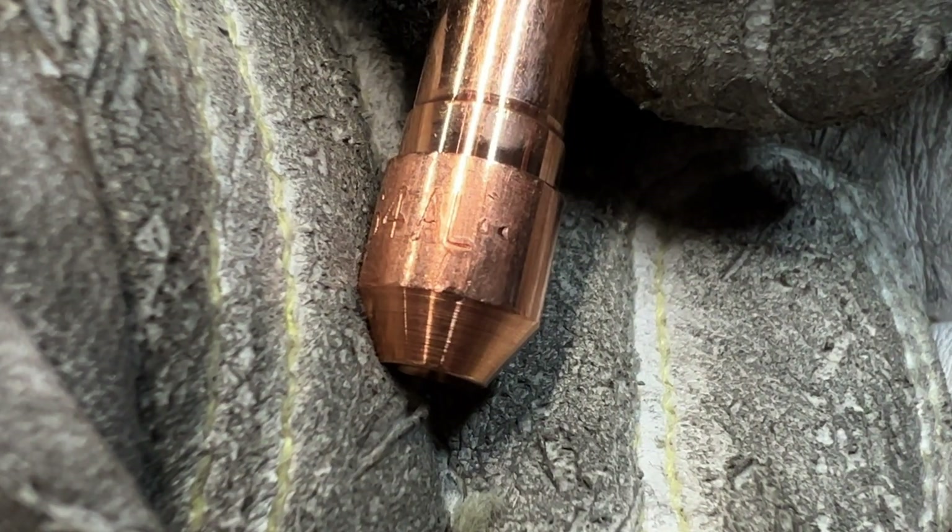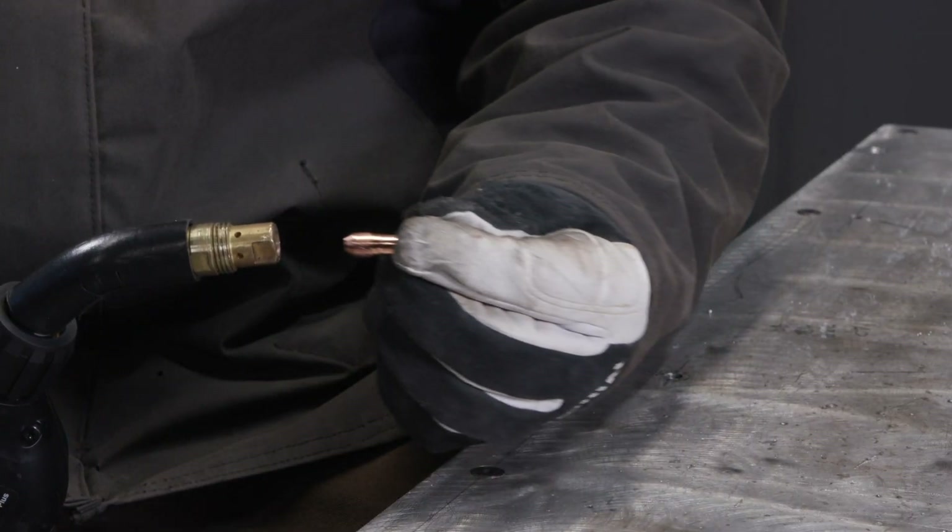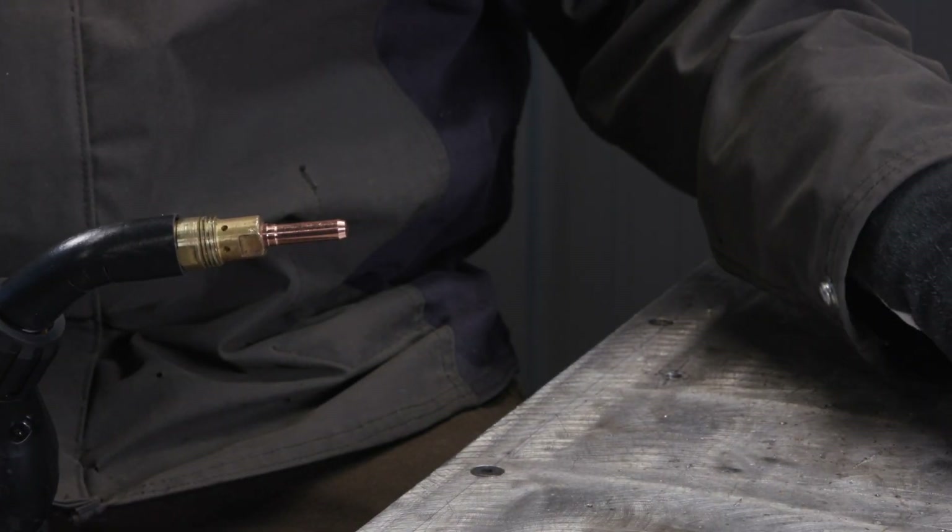When welding with aluminum, be sure to use a contact tip that is marked for use with aluminum, which is identifiable by the AL stamp. Confirm the size of the contact tip for your application.